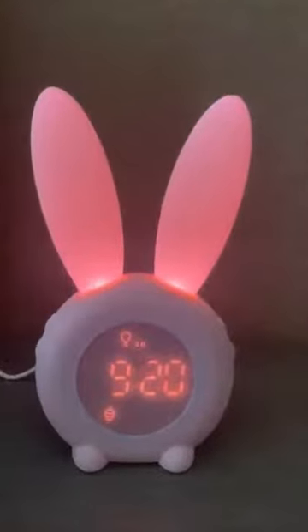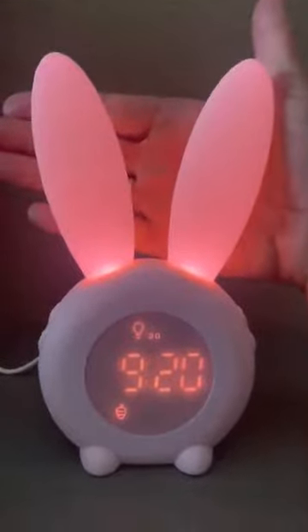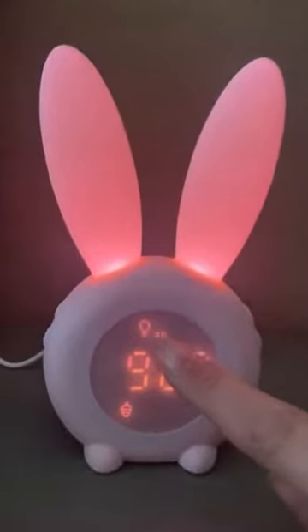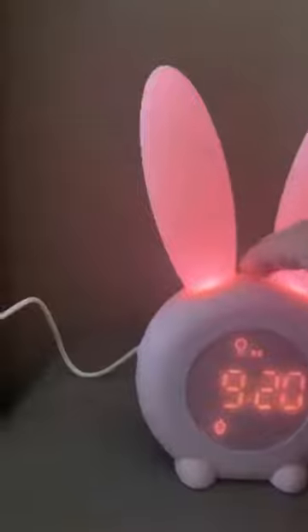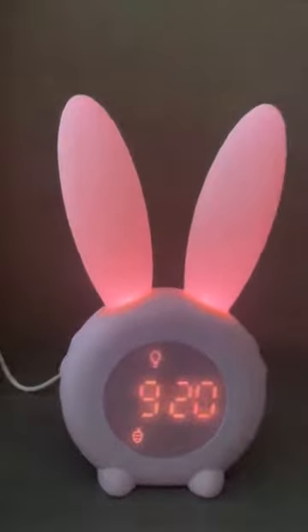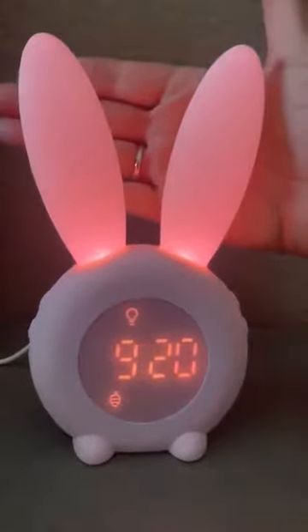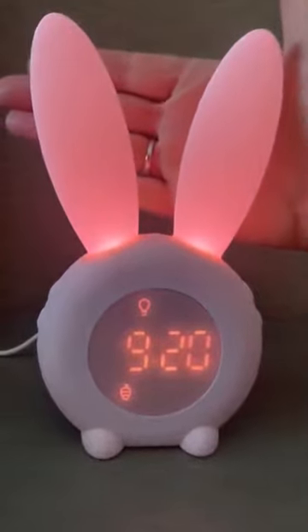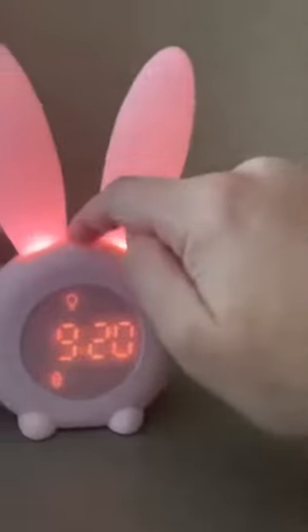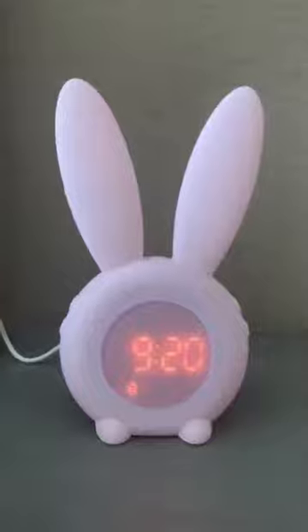From the nightlight function, it's very easy to use — just press the top button. Now I am doing this during the day, but hopefully you can see this lovely glowing effect. It will automatically do it for 30 minutes; press it again and it will do it for 60 minutes. You can just have it on and it does this wave effect of dimming in and dimming out, or you can press it off and just use it as a clock.